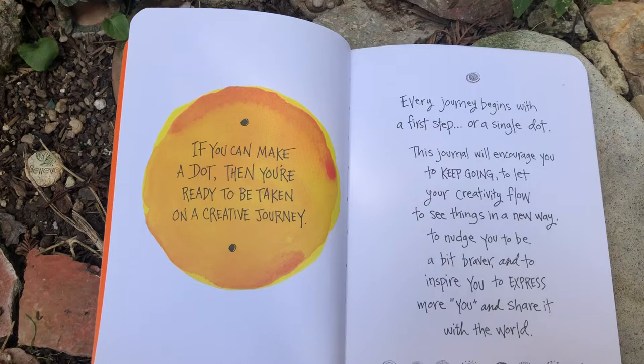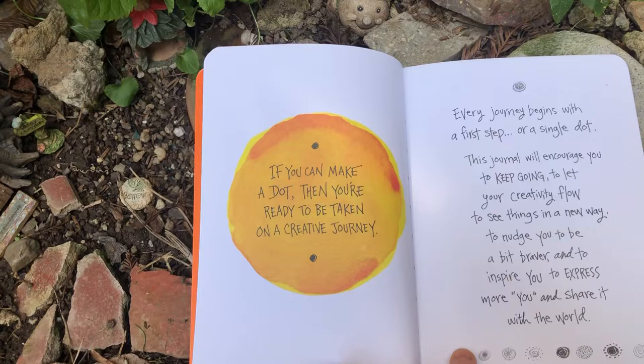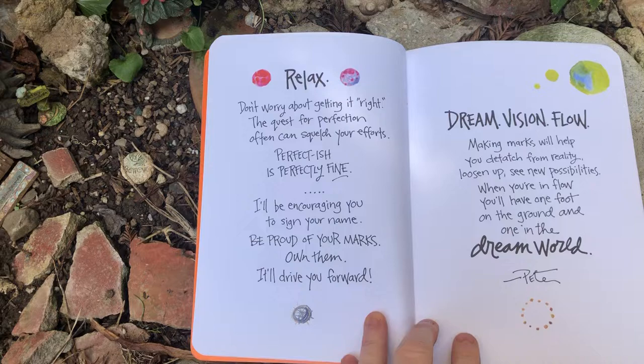If you can make a dot, then you're ready to be taken on a creative journey. Every journey begins with a first step or a single dot. This journal will encourage you to keep it going, to let your creativity flow, and to see things in a new way, to nudge you to be a bit braver, and to inspire you to express more you and share it with the world.